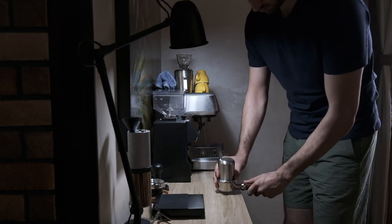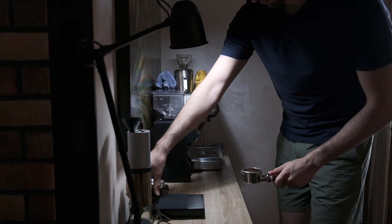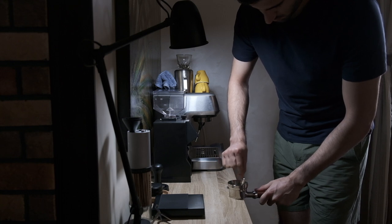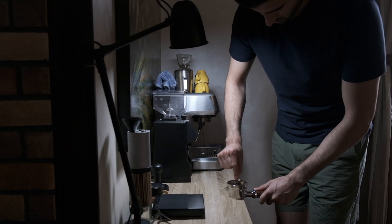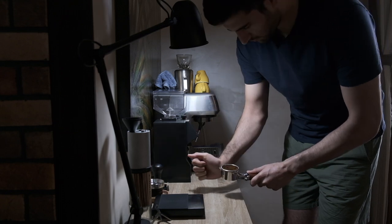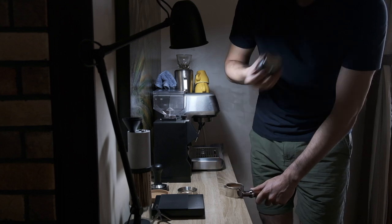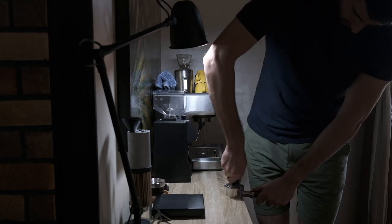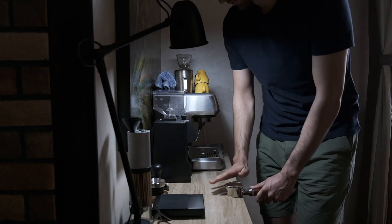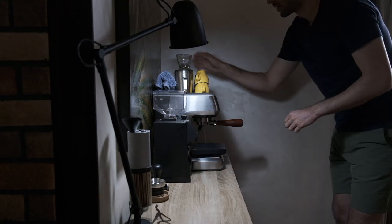I give it a shake to get rid of the clumps and make sure everything is nicely distributed. Then I use a paper clip as a WDT tool, which helps get rid of clumps and prevents channeling in the puck during extraction. After another shake to ensure even distribution, I use the distributor — similar to an OCD tool — to level the coffee bed, then tamp nice and even with a small polish. A good-looking coffee puck — lock it in, put the scale down, get your cup, and tare the scale.